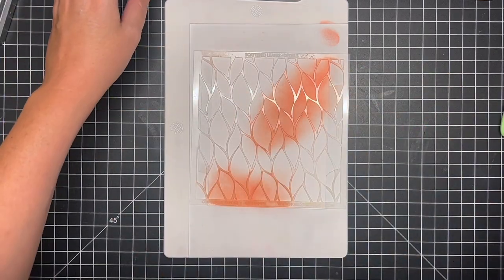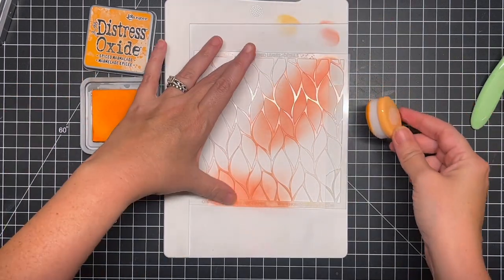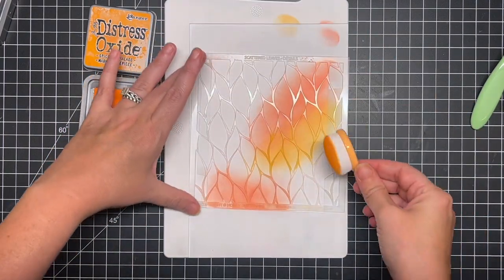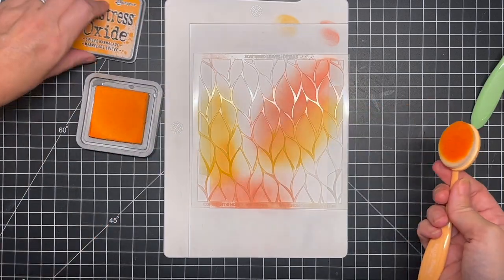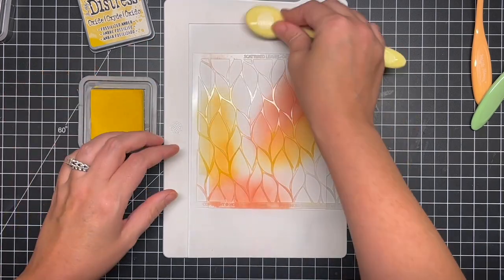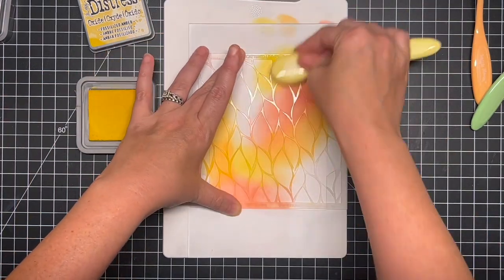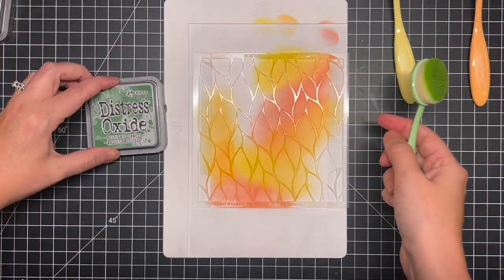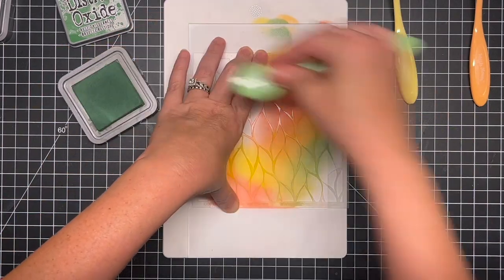I just loved how these colors came together. For this first layer — the under layer — I'm going to go in kind of light-handed, just to give it a little bit of an undertone, so that when we go over top with the more detailed stencil I get more of an intense color and you have kind of that undertone underneath. It makes a really cool effect. The first two colors I used were Ripe Persimmon and Fired Brick. Next I'm going to go in with some Fossilized Amber, and then some Rustic Wilderness — I just love this green, it works so well with these fall colors.